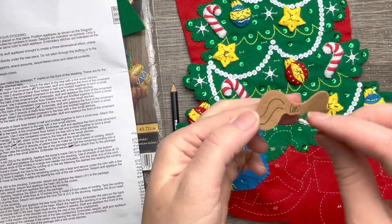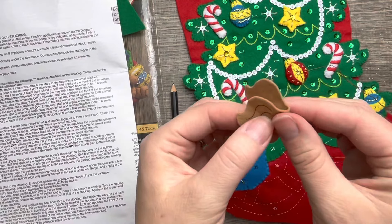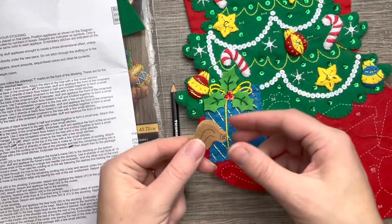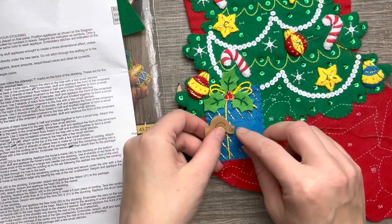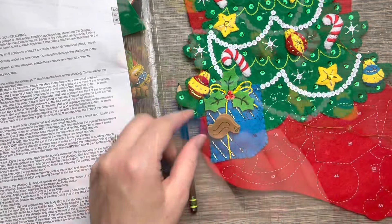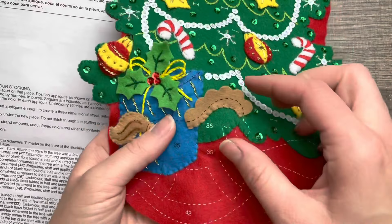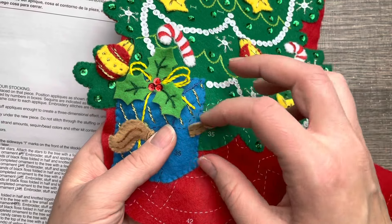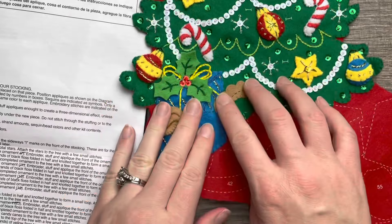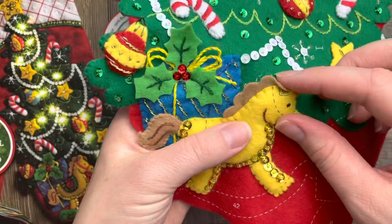Now we're working on the toy horse. There's a little tail — I'm folding it in half so you can see what I mean, and the tail is going to go right here on the little rocking horse. The rocking horse has the same outline stitch, it's stuffed, and then the mane — I did an applique stitch on the bottom so the top of the mane sticks up. Here's the body.